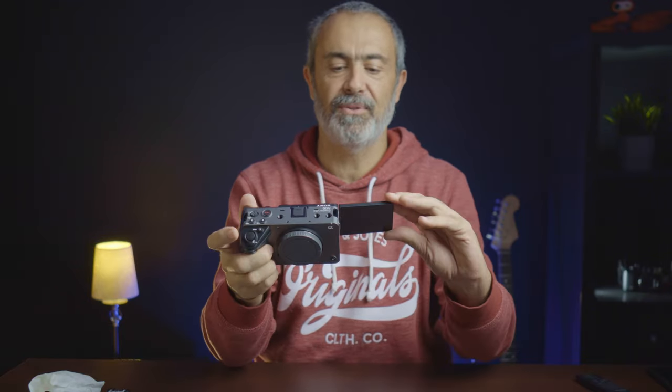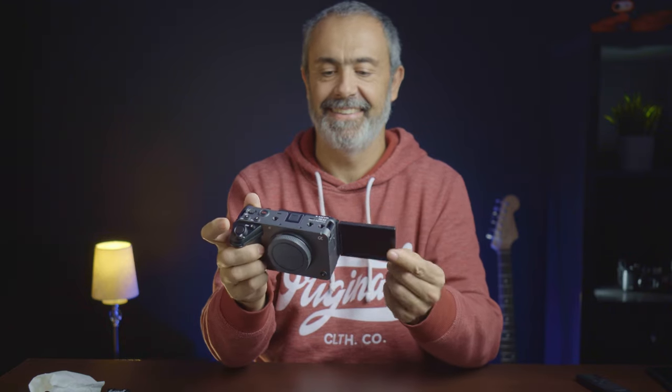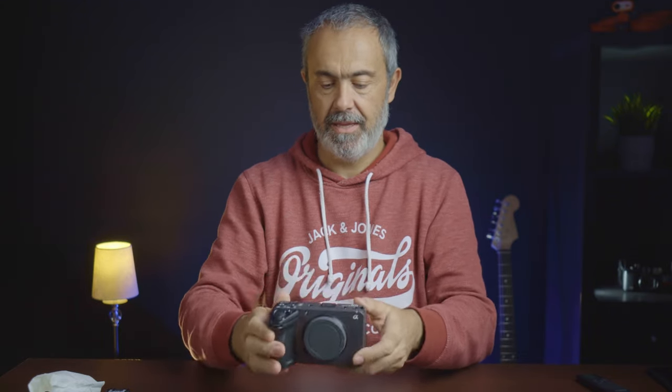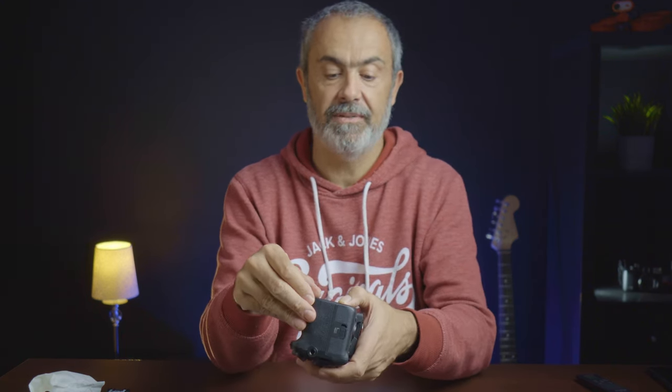And here it is — it's a nice camera. Finally, my first camera with a flip-out screen! Let me put the battery inside.